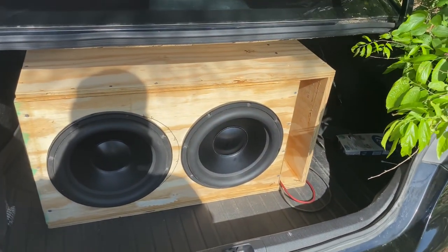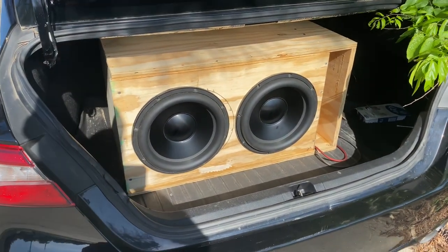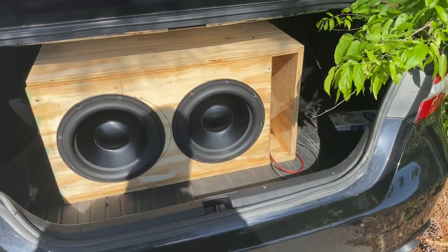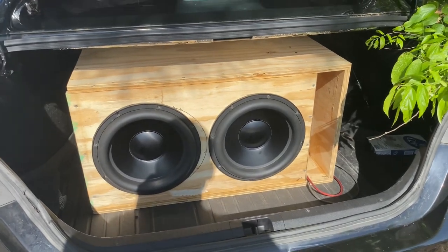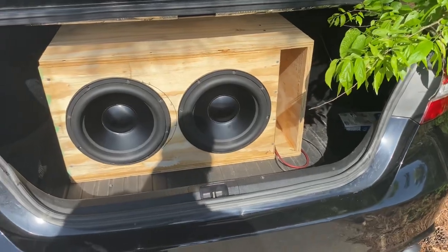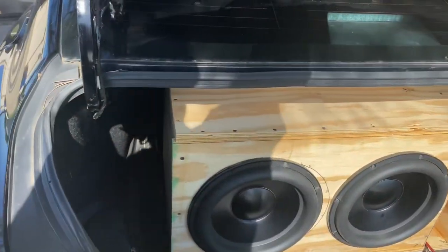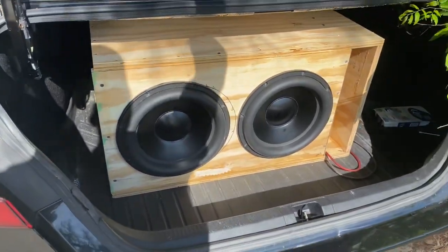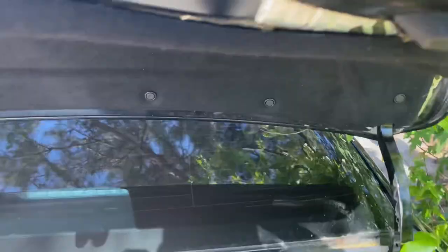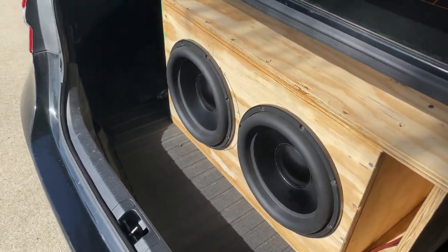Let me show you out the box. I put the box together real quick, nothing too fancy, just with the jigsaw. It ain't perfect, but there it is — 3.75 cubes, enough port area. It does alright, tuned to 34 hertz. These subs sound damn good, but the Hyphonics is a little bit too much for them. But let's crank it up, let's see what's up.